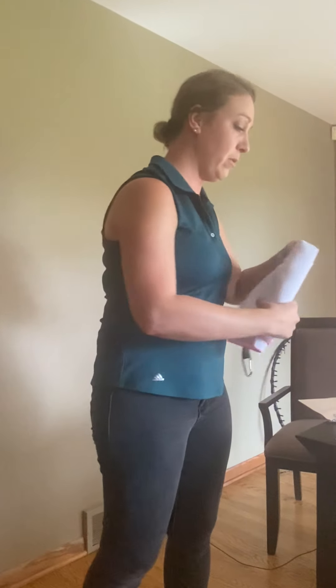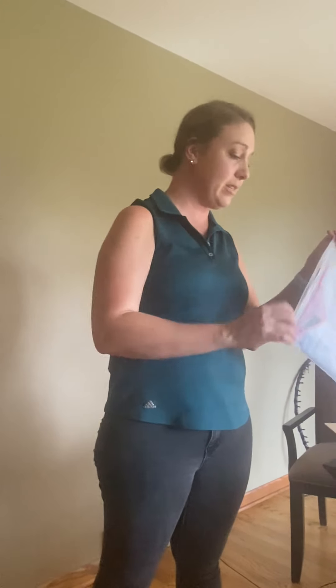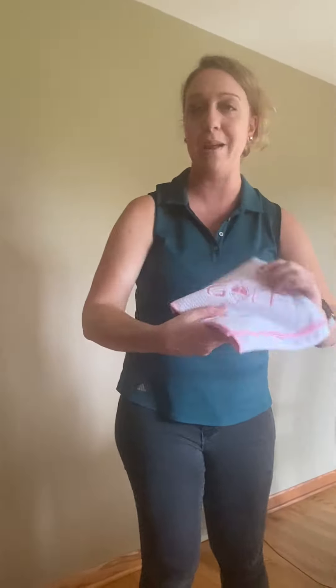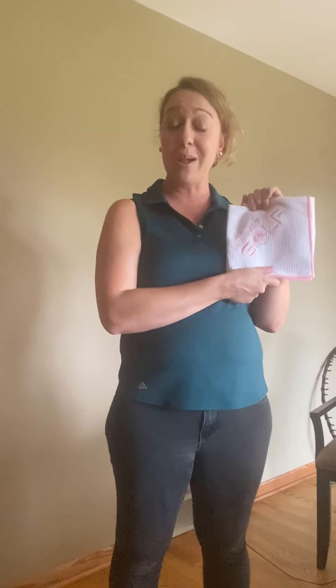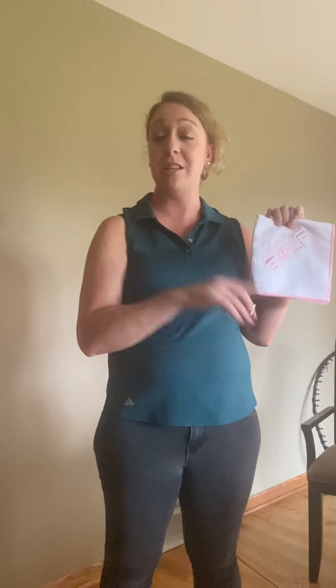And I love the color pink, so thank you Aiming Fluid Golf. I do believe this is the same color, but look how pretty — such detail. So thank you very much Aiming Fluid Golf. I'm so excited to start using these golf towels. I will be sure to be posting them while I'm out on the driving range this coming week.